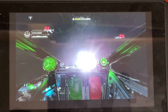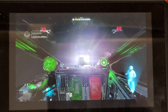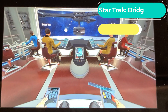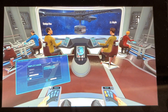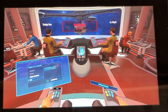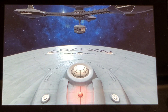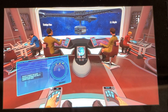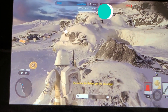Admiral, any luck pinpointing that distress call? Hopefully. You may need to get creative. Make sure your fighters are in good shape. Understood, sir. Echo, prepare for systems check. Coming back around. Follow-up. Shields raised. Arming torpedoes. Do not let the rebels get the advantage.